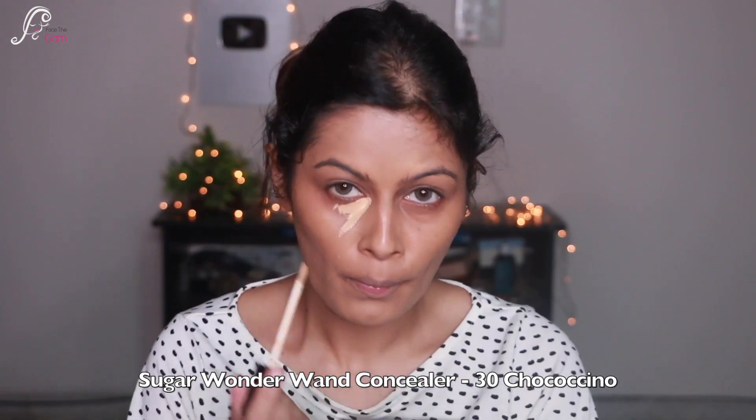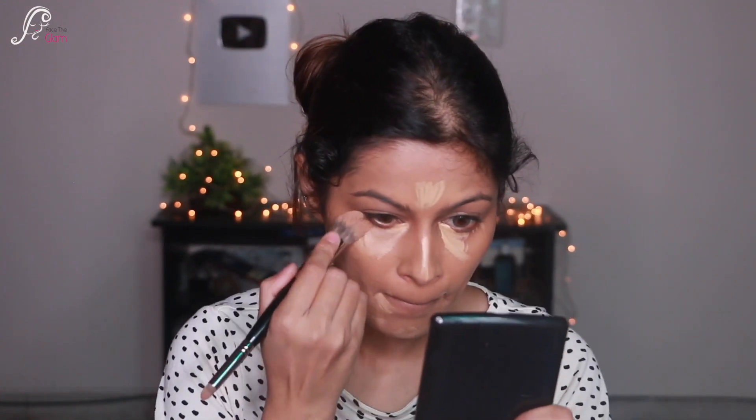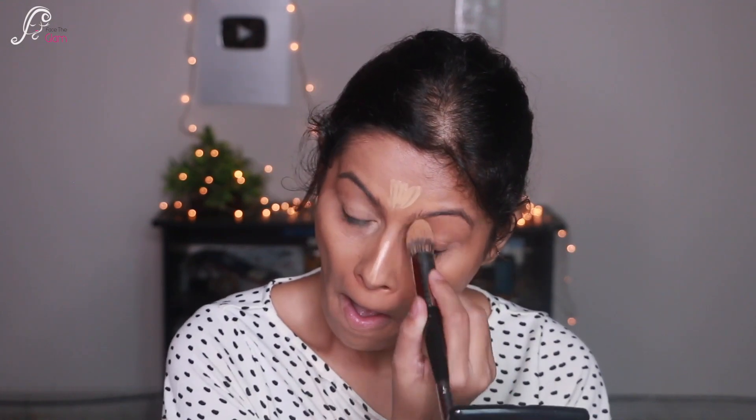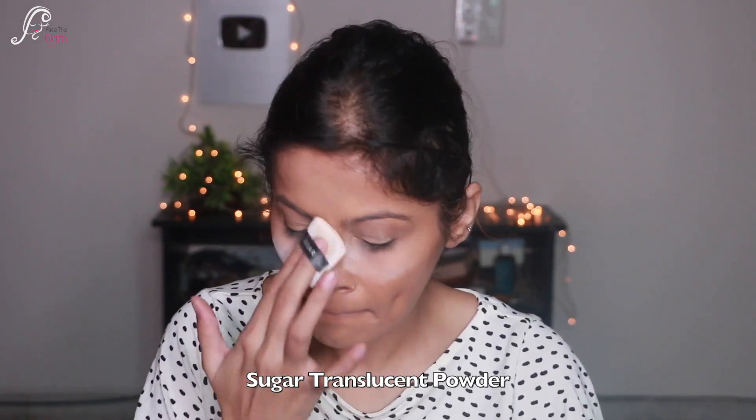Then I'm taking the Sugar Wonder Wand Concealer in the shade 30 Chococino and applying it under my eyes, bridge of nose, a little bit on the forehead, and sides of mouth. With a blending concealer brush I'm blending this concealer really nicely — it's a lighter shade that instantly brightens up the face.